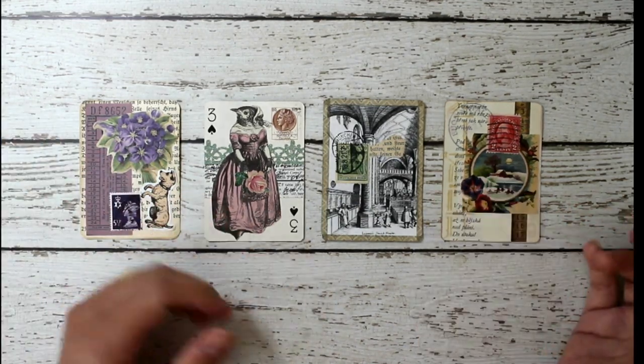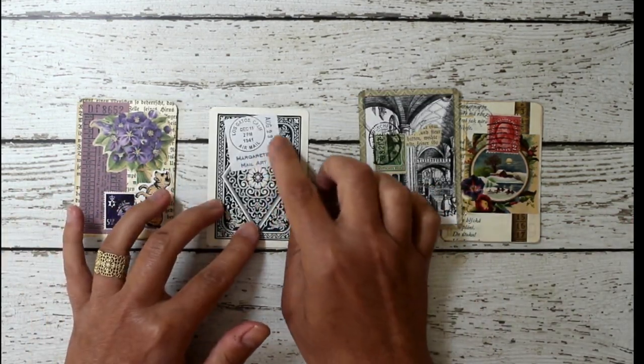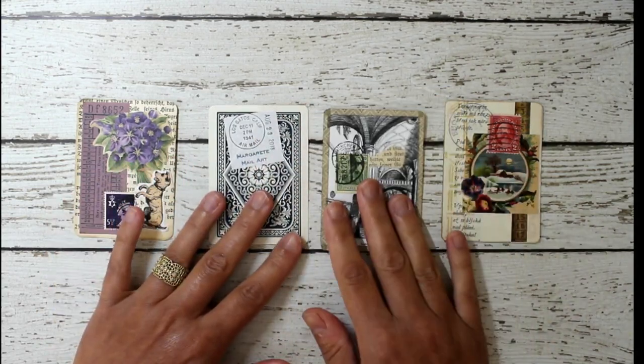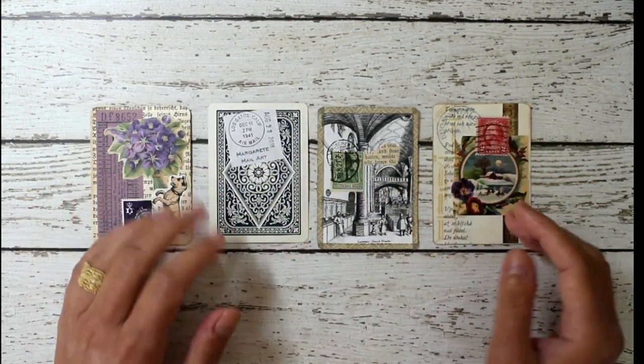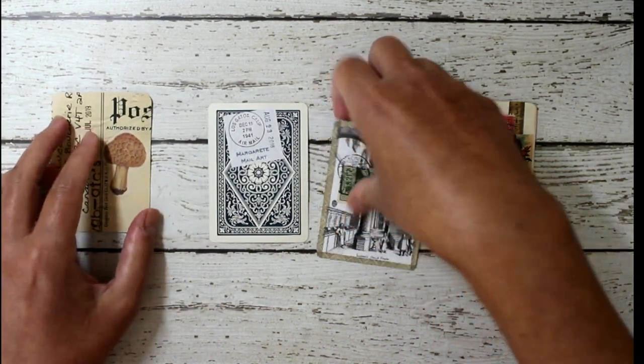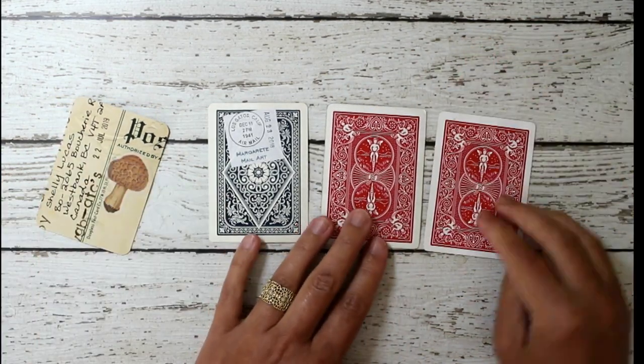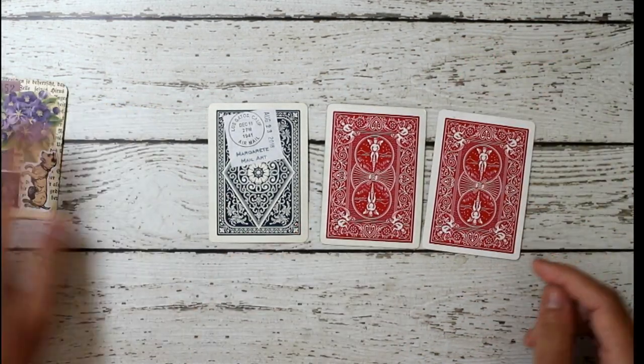They usually look something like this. On the back, you just put your name, the date, and maybe where you're from. Some people put their full address in case somebody wants to do more art exchanges in the future. Hopefully you put something and don't just leave them blank like these ones.